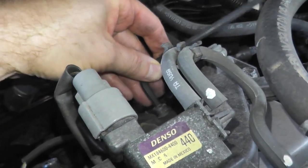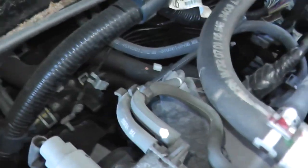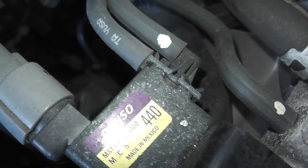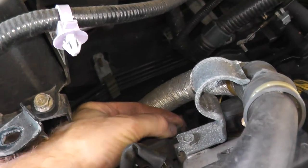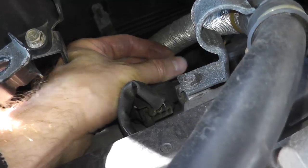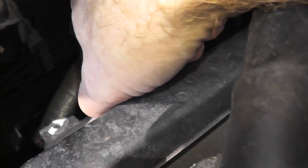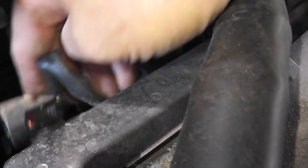We're going to start with number one here. Again, where my thumb is — press down the tab. There we go. Now remove the six millimeter bolt and pull the coil pack out.